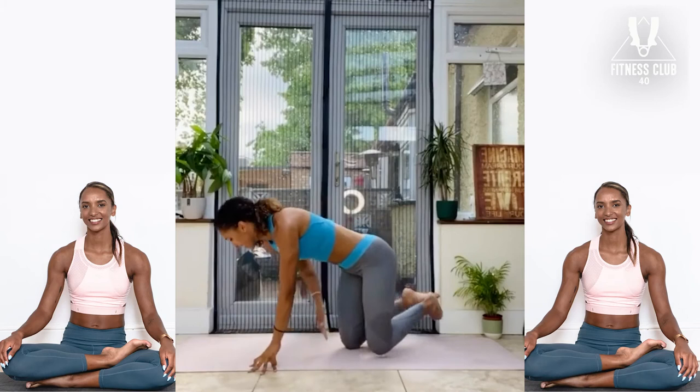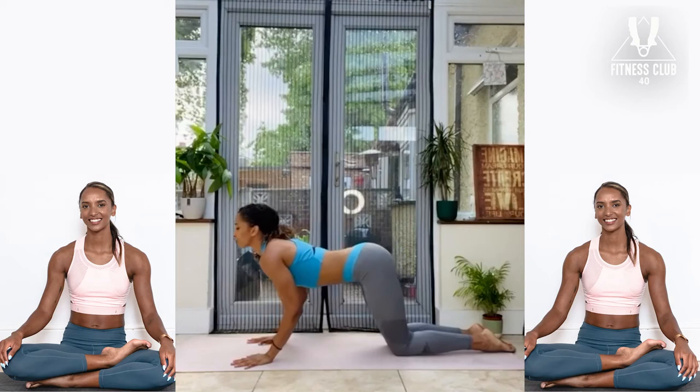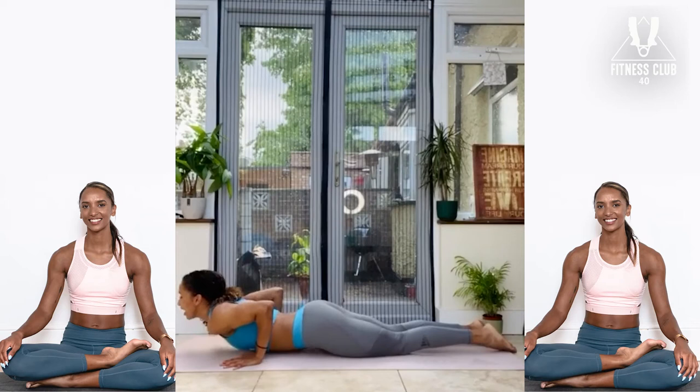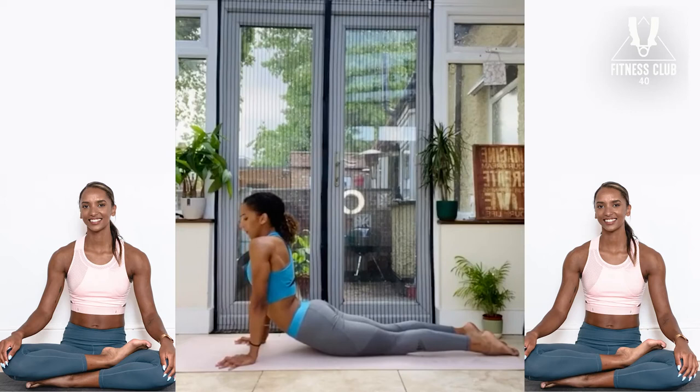As you next inhale, slowly make your way back to tabletop position, bringing that leg back in. This time, as you exhale, make sure the alignment is correct — hands right under the shoulders. Lift the chin up, drop the chest, and then the chin meets the mat. Now we're in Ashtanga Namaskar, eight-limbed pose. Settle into this one. Make sure the feet are untucked. As you inhale, we're going to scoot the chest up into cobra position — hips and knees are on the mat, toes are untucked. Press the top of your feet into the mat — this is going to help slowly activate the hamstrings to protect the lower back.